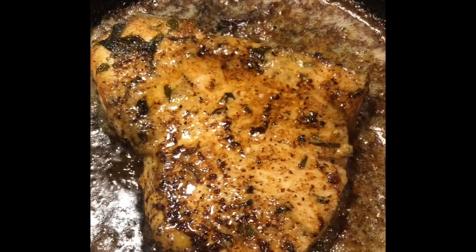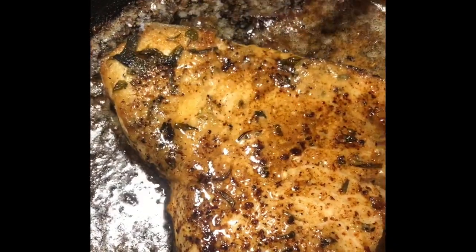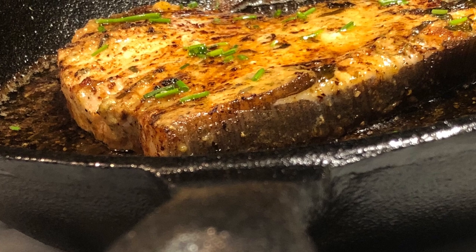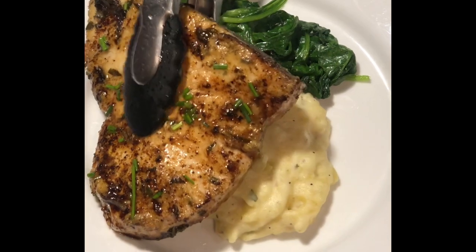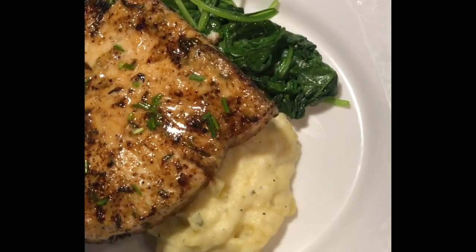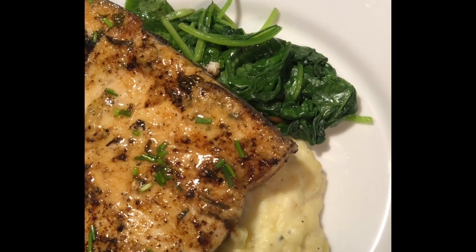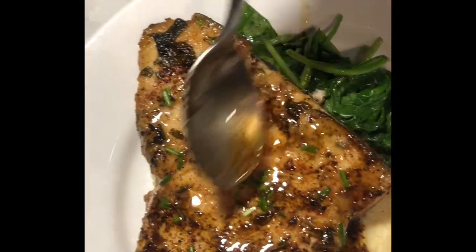See that swordfish — doesn't it look so good? You've got that nice sauce and this great cast iron skillet. We're going to plate it with some whipped mashed potatoes and spinach, and pour some sauce all over. Doesn't that look good?